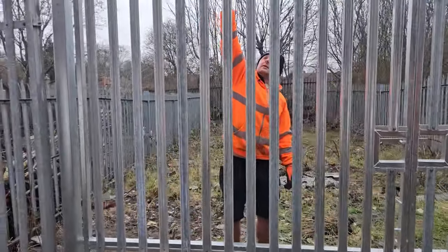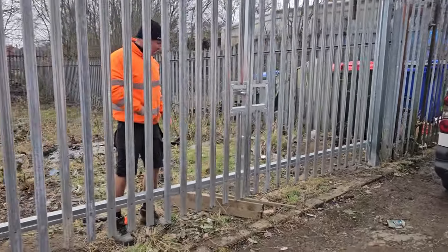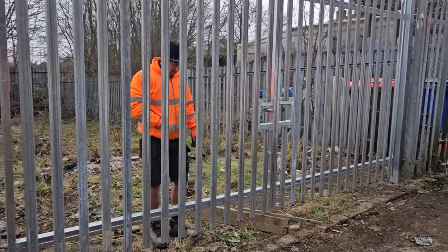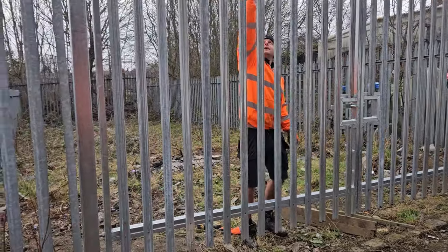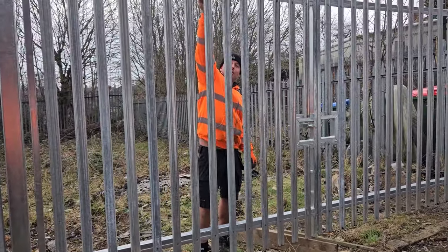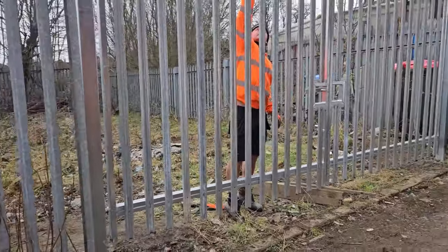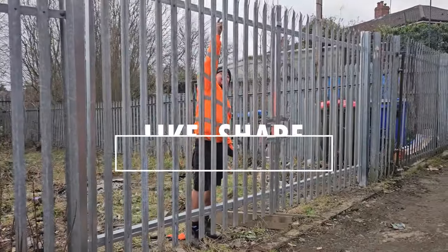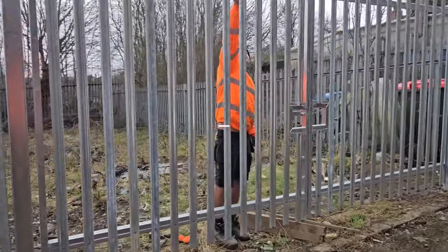Right — gates are on! After Jamie messed it all up we had to come out and fix all his errors. I thought you were meant to be winding me up today — it seems like it's worked the other way around, mate. Right, Friday's over. Let's get to the pub!